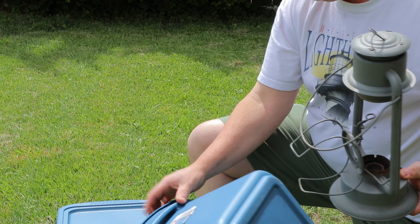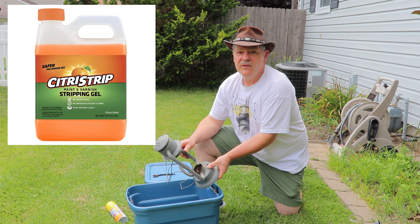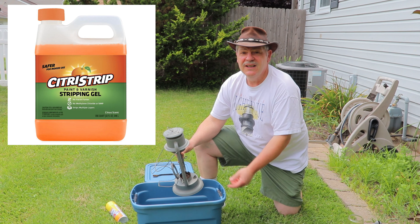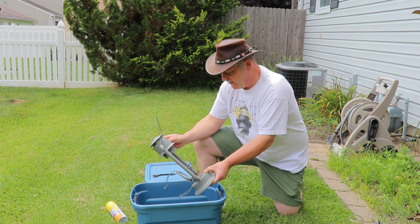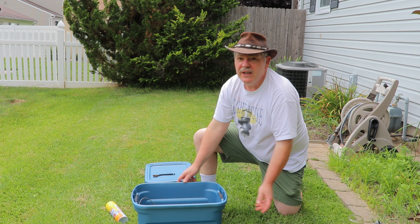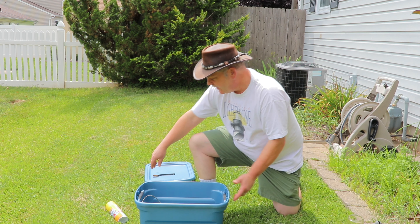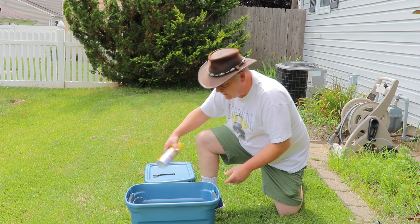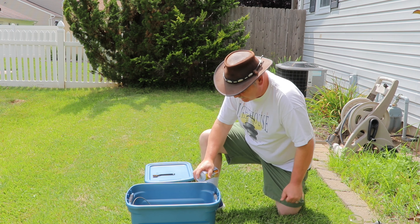What I usually do is use a Sterilite or Rubbermaid container. I generally use the orange citrus strip, which is fairly safe. I don't really like the other stuff because it splatters on you, it burns, and you've got to wear gloves. The citrus stuff works fairly well but takes its time — a lot of process, you've got to keep repeating. So I'm going to try soaking this baby down with the oven cleaner, put the lid on it, seal it up for maybe a half hour, and we'll give it a shot.